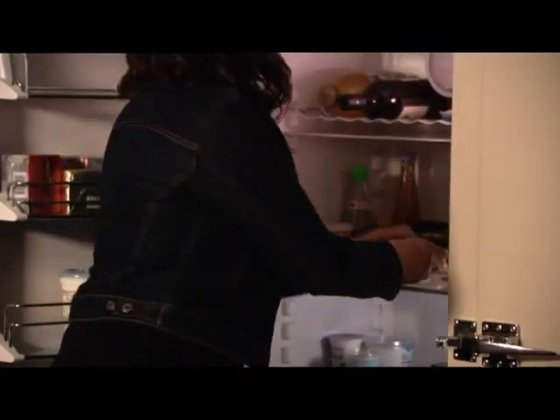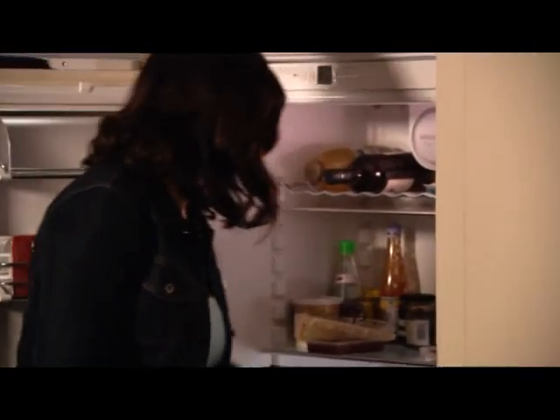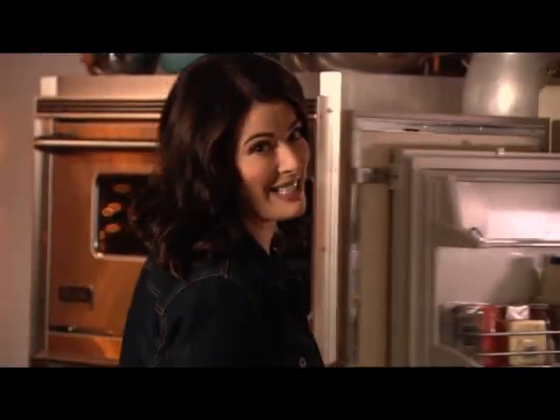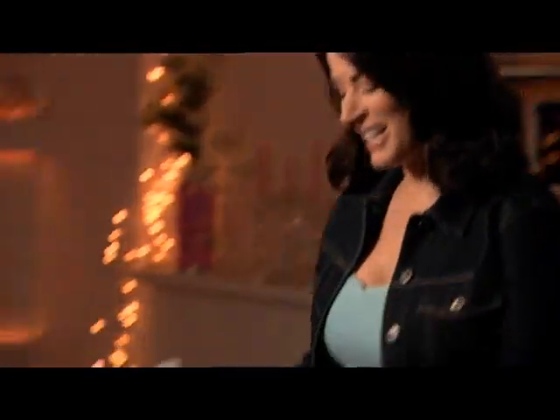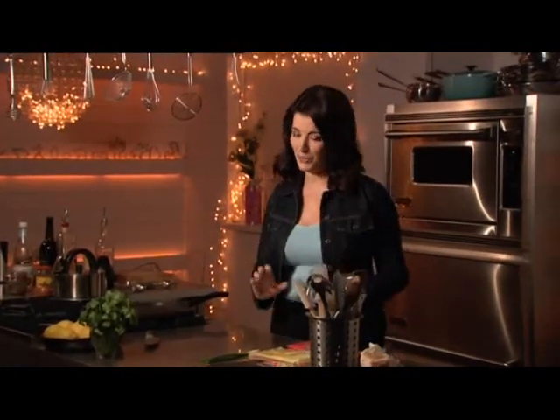So, some tortilla wraps, ham, spring onion, cheese — I am ready. I'm making a quesadilla. A quesadilla is a toasted cheese sandwich such as you might eat in heaven, and it's the quesadilla that really started me being a Latin food lover. This is the deal: you have one soft flour tortilla and you cover it with ham.